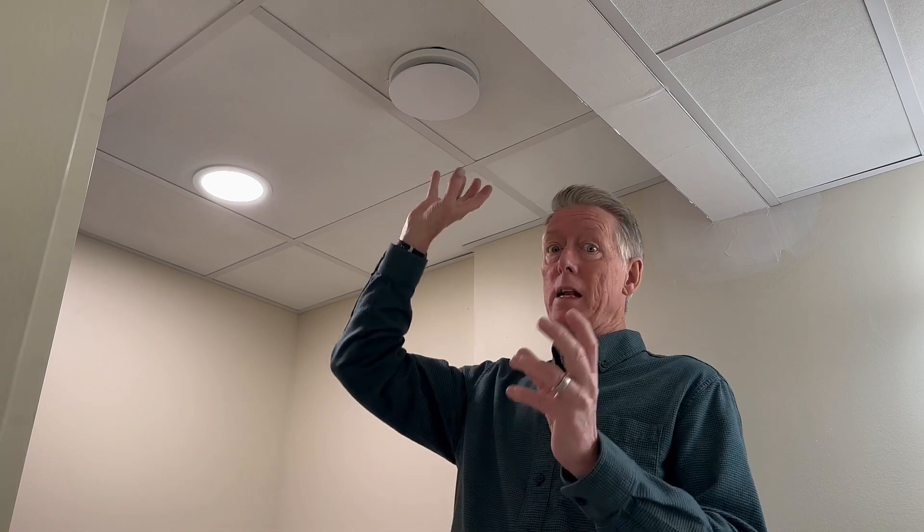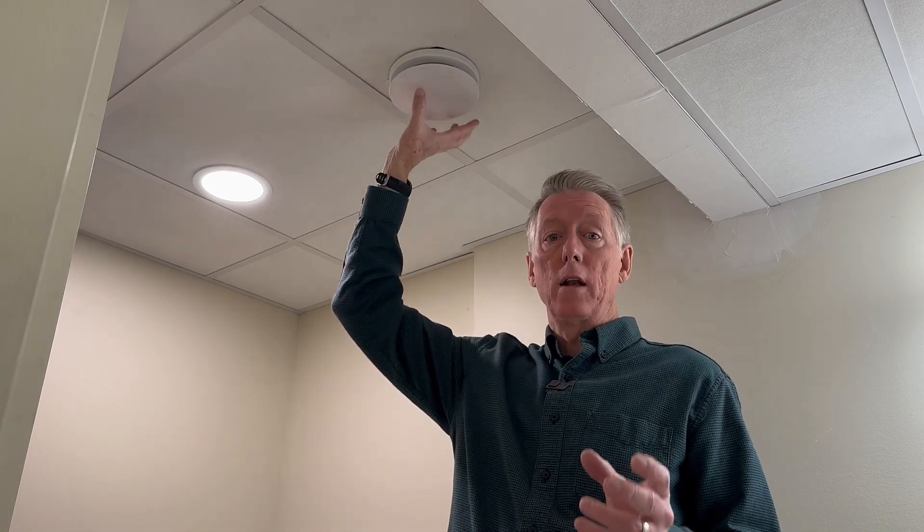Hi, Allison Bales here with Energy Vanguard, and I want to talk today about the ZENDER Energy Recovery Ventilator outlets and inlets. This is called a Luna Extract Valve. This is for pulling air into the system, and I'll go over that first, and then I'll show you the supply valves and how they work.